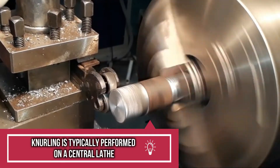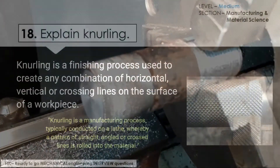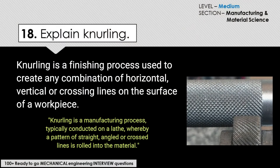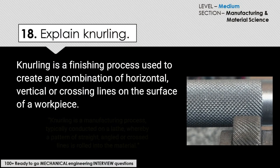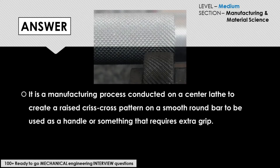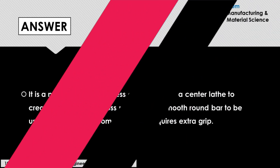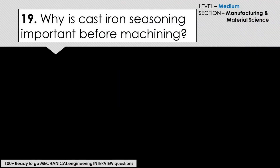Knurling is a manufacturing process typically conducted on a lathe, whereby a pattern of straight, angled, or crossed lines is rolled into the material. The answer to this question would be: it is a manufacturing process conducted on a center lathe to create a raised crisscross pattern on a smooth round bar, to be used as a handle or something that requires extra grip.